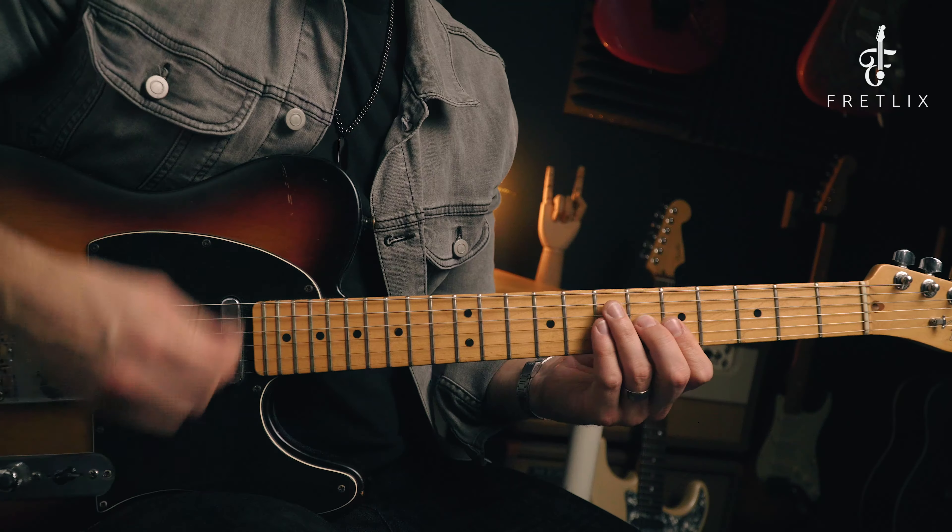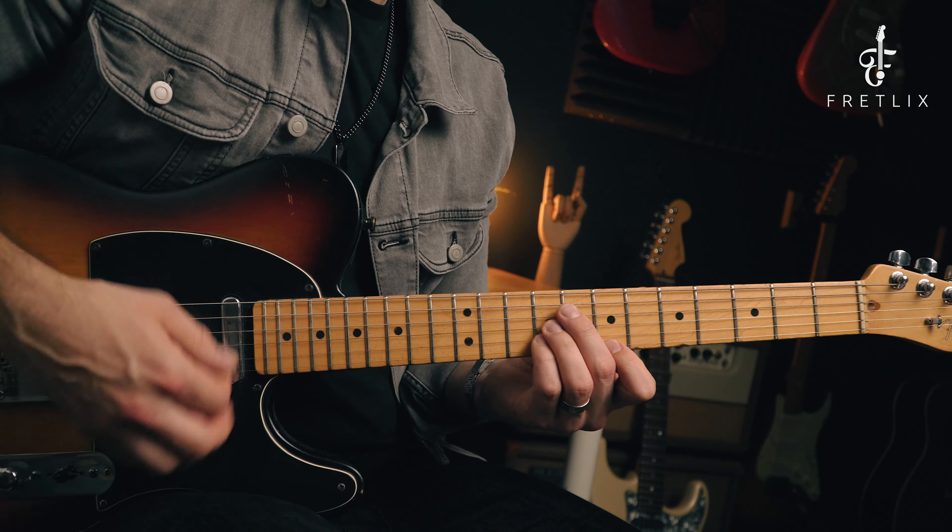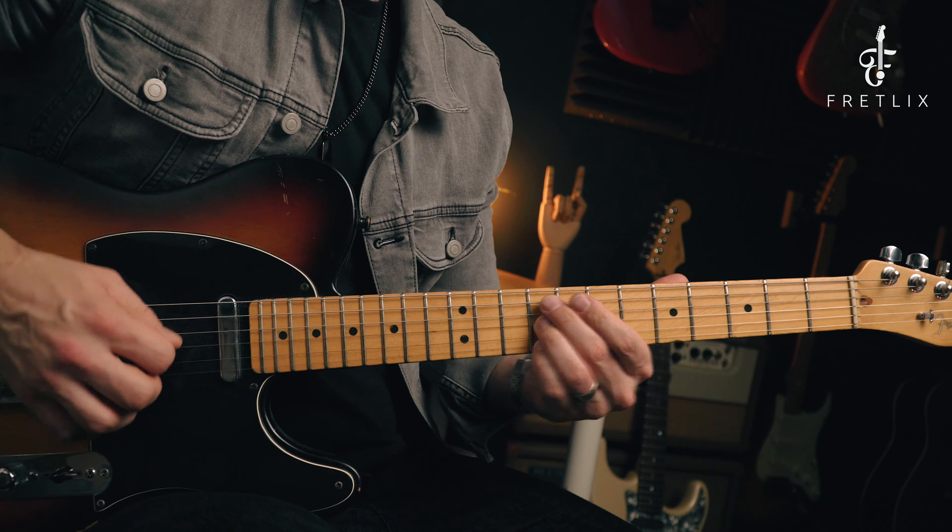Very much with the rhythm licks, what you play is dictated by what's going on in the music. You wouldn't play these licks when the singing's going on. You'd normally find a gap where there's no brass, no piano lick, no singing, and then you'd fill it in with a lick. But like I said, less is more — you'd never go playing stuff like that while a vocal's going on. If you listen to the classic Motown songs, that's not what happens at all.